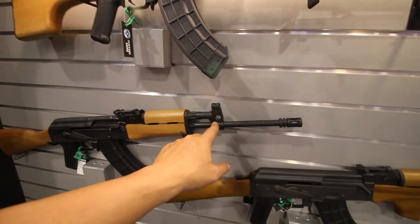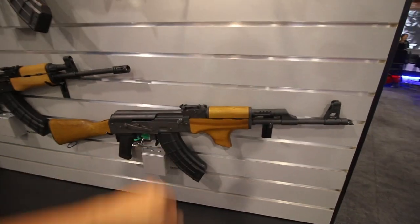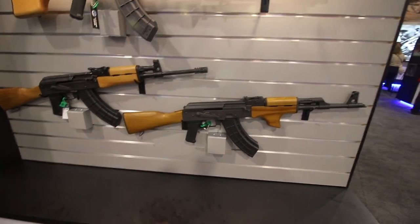This has the integrated front gas block, again imported from Romania. And then this one has a stubby grip up front — that's the U.S. made version.